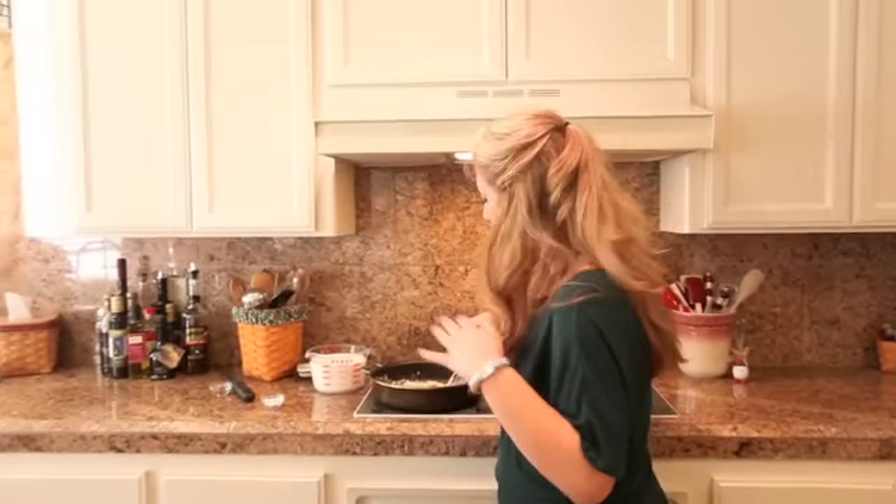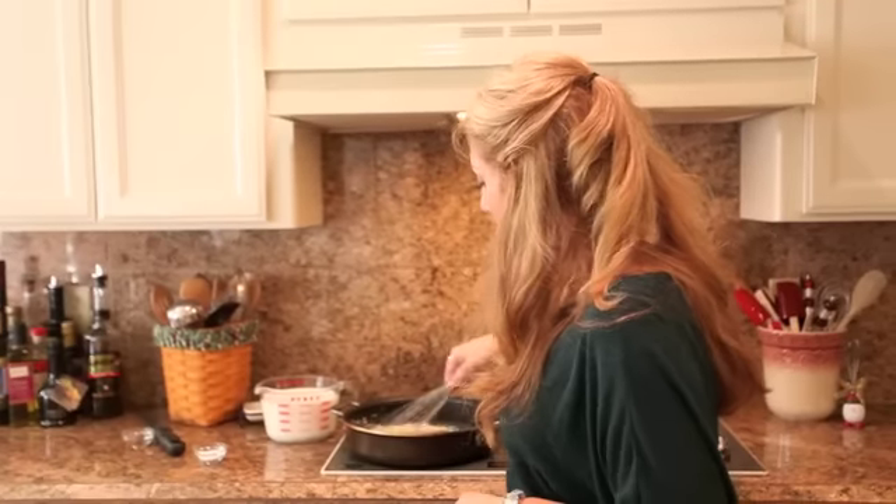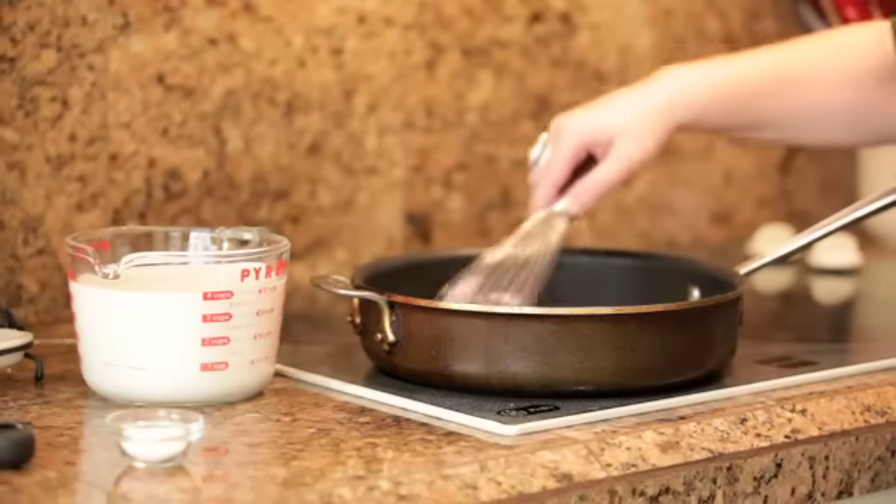The way that you do that is by keeping the butter and flour whisked and moving together until it's completely smooth, and then letting it warm for maybe five minutes to kind of cook out that raw flour taste.